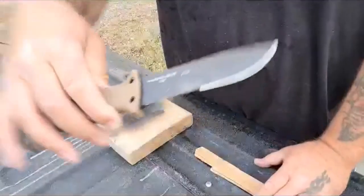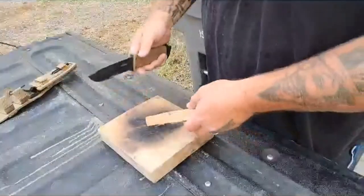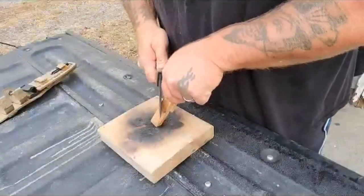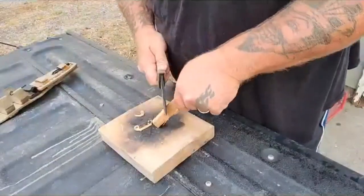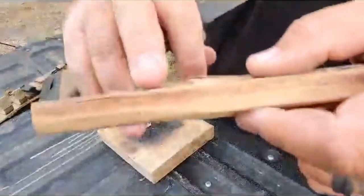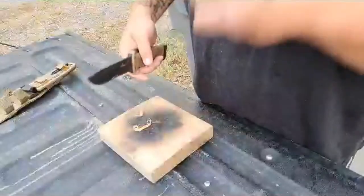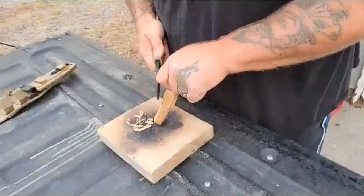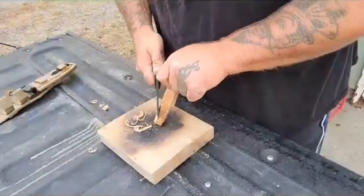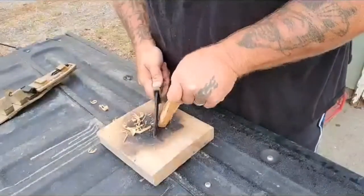Got the old trusty Gerber. Love this knife. We'll see how she cuts. Look at that — I don't know if you guys can see that. It's just like bacon and stuff. Smells amazing. So we'll see how she fires up. Knowing Redneck's stuff, it should fire up pretty darn good. I haven't had any trouble with it.